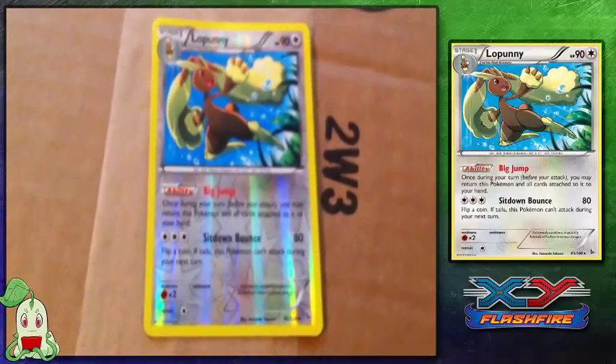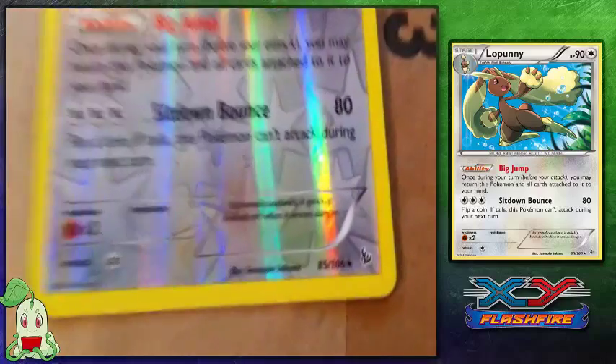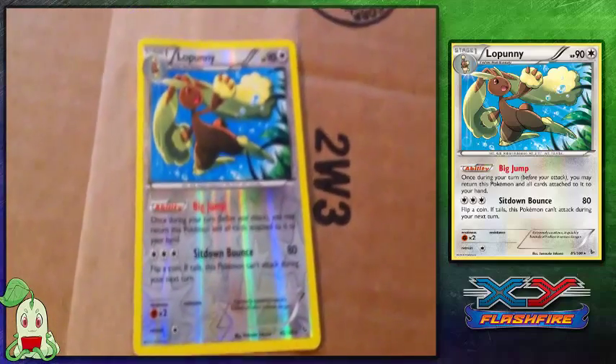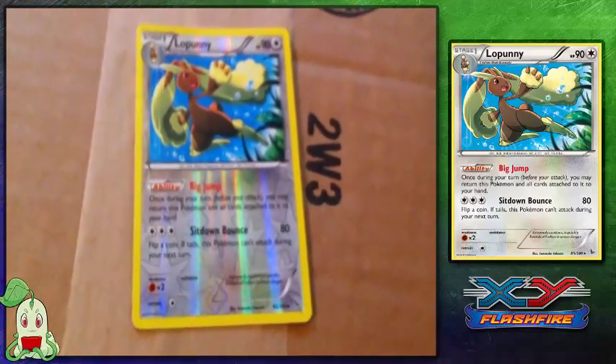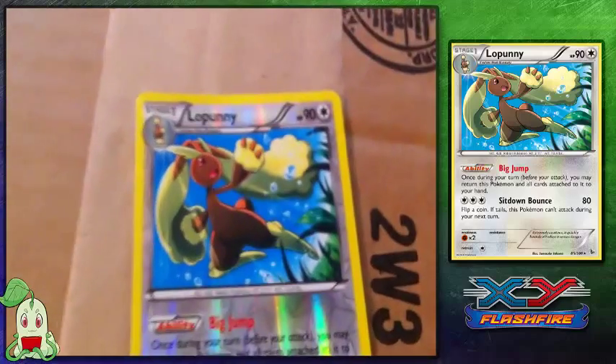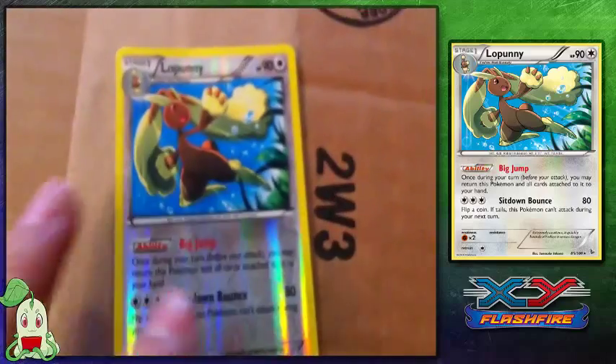Lopunny — another great Pokémon that I really like. I also love that they sent it to me in Reverse Foil. It is another rare card from the X and Y set. Its ability is Big Jump and it knows Sit Down Bounce. We've also just received new news from Nintendo and Game Freak that Lopunny will be getting a Mega Evolution, so hopefully we'll get another pretty card like this one soon. But that is the Lopunny I ordered.